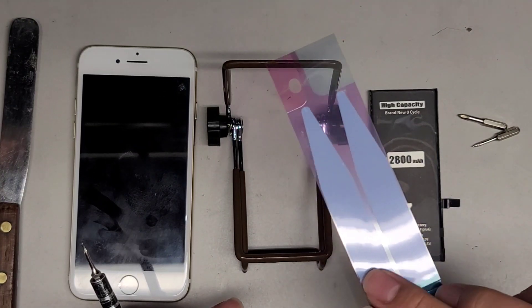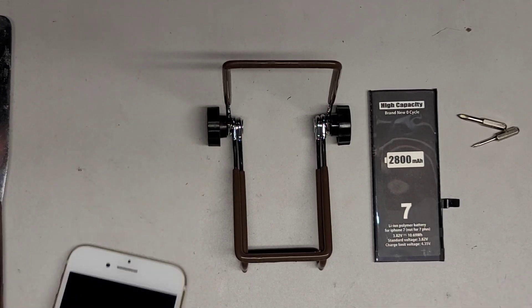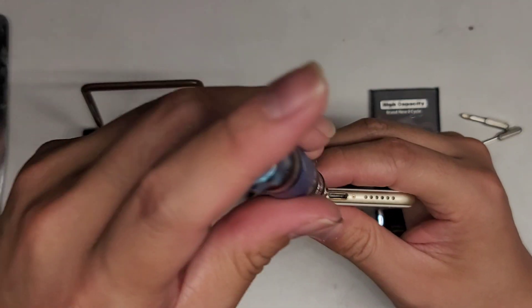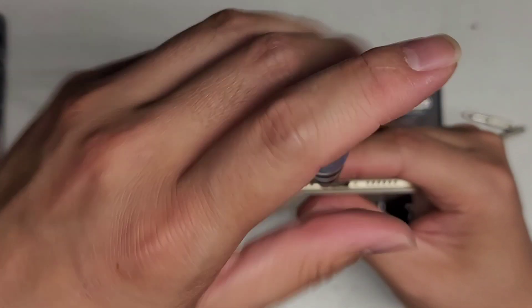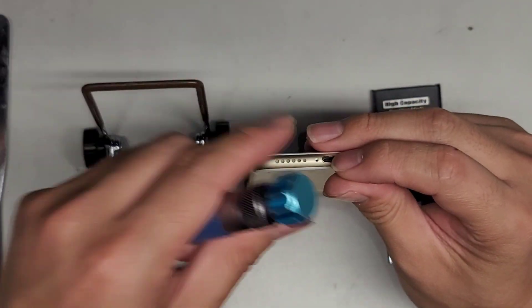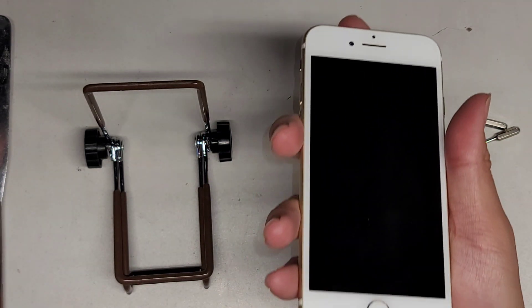The battery comes with adhesive. First thing we're going to do is remove the screws from the bottom using the Pentalobe 0.8 or P2 screwdriver. Keep all the screws in order because they are different size, shape, and length. And of course, if you haven't turned off your phone, make sure you do that — just hold the power button on the side and swipe to power off.